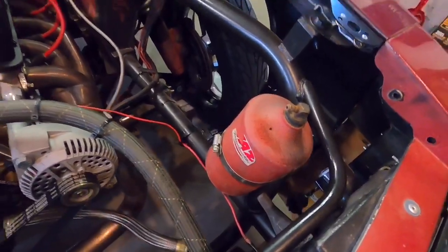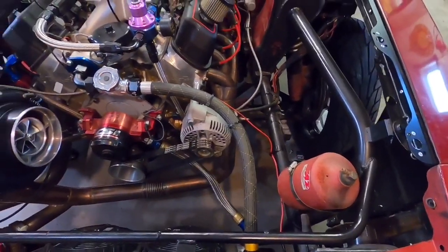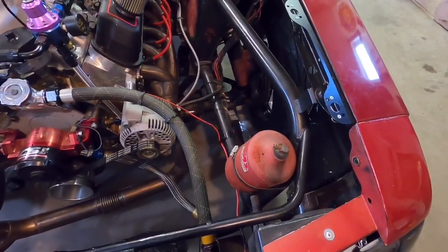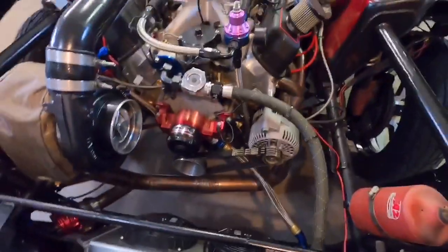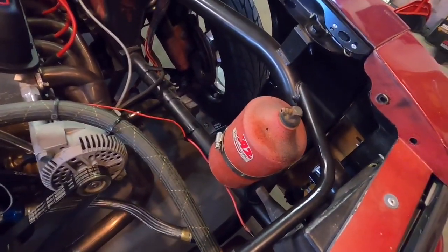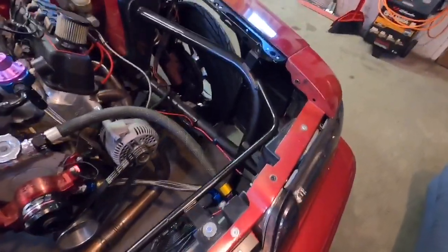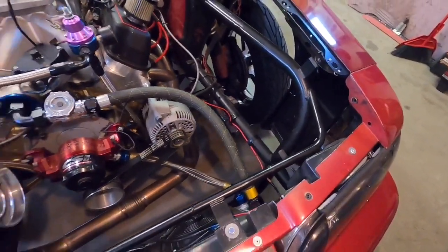So what I did was just put a little plug in there and it worked perfectly fine — it didn't overheat or anything. I'm going to get rid of the overflow bottle since I don't need it. I know some tracks want you to have an overflow, but there are tons of cars that don't even run radiators or run smaller ones, so I don't think they're going to care. We're just going to get rid of it since it was kind of an eyesore anyway.